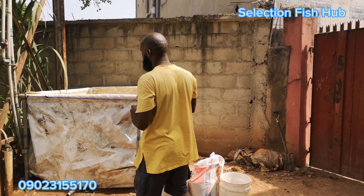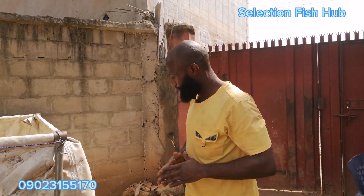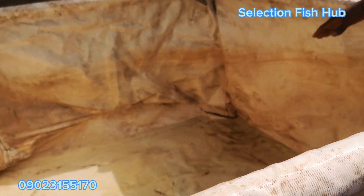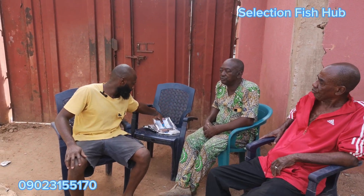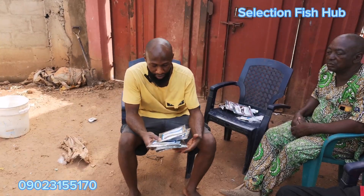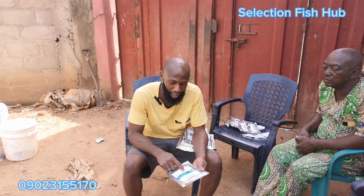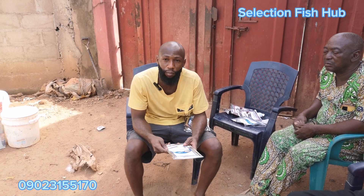We are going to demonstrate how we can farm fish without water change. In this particular culture container — a five by five feet pond — we already have our sand ready, which we are going to add to the bottom of the pond. Water is coming in now. While we wait for the water to fill up, we'll introduce the three probiotics used to achieve this process. The first is Bioclean Upper Fish, the main product for fish farming without water change. The second is Bioclean Upper Plus, also a water and soil probiotics, used for biosecurity.